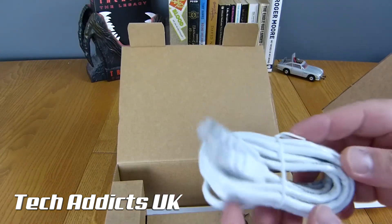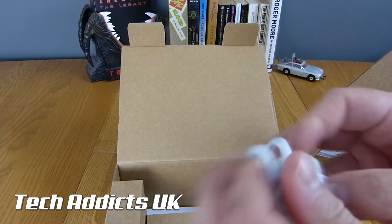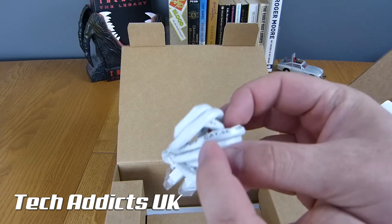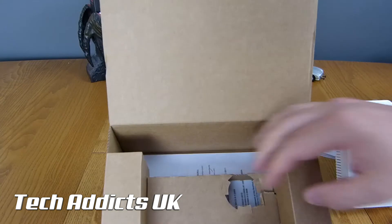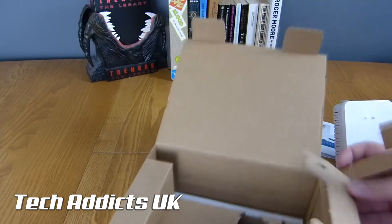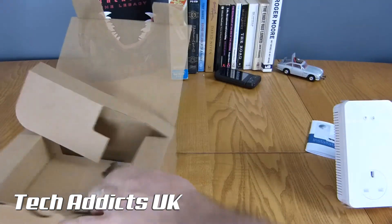Elsewhere in the box we have a Cat5 Ethernet cable — it's white and I imagine it's quite a long one, a pretty tight little bundle. And there's nothing else to speak of in the box other than a warranty form.